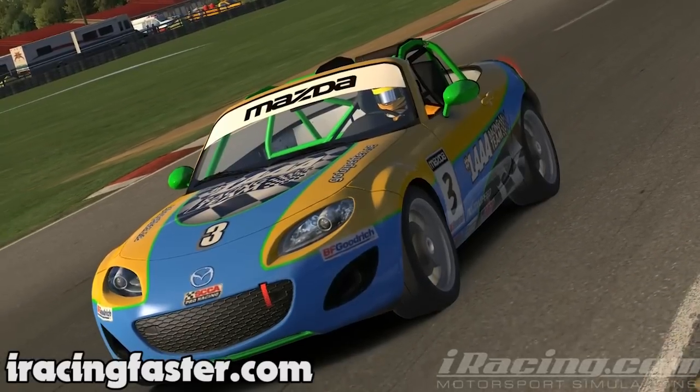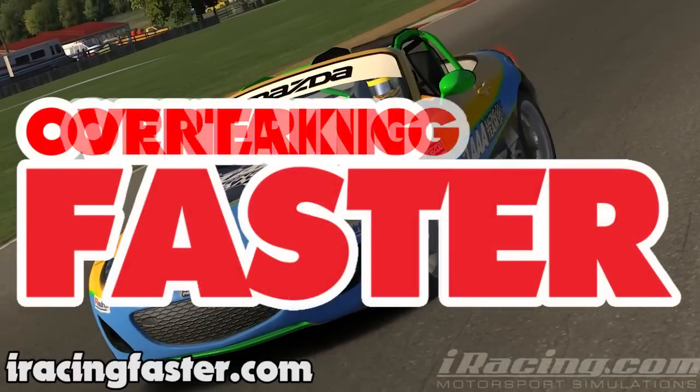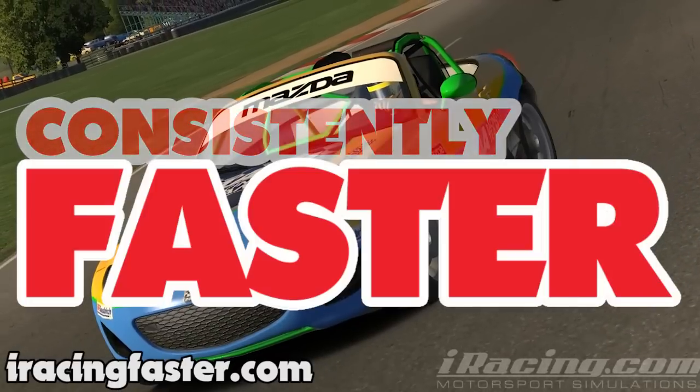One thing all of us racers have in common — we all want to be faster. It doesn't really matter what you drive; we're all limited by the same rules. The question is, do you know what those rules are?